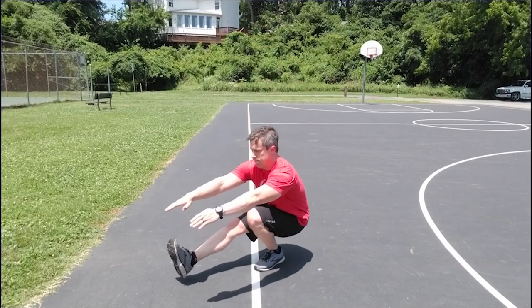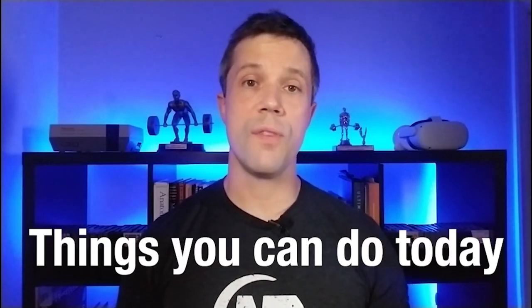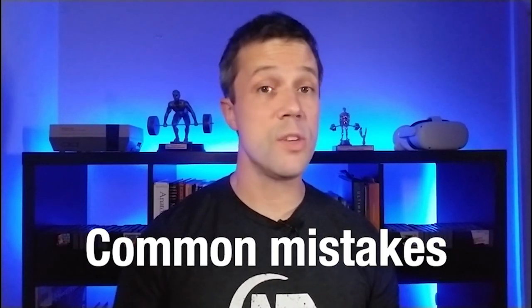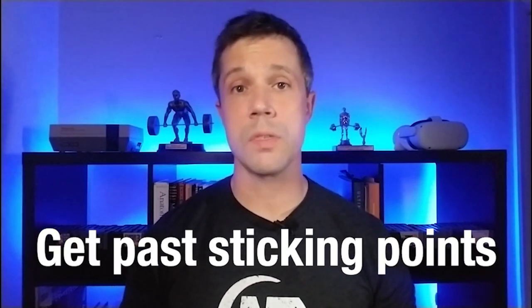What's up everyone, Coach Jim from Nerd Fitness here, and today we are going to talk about how to get your first one-legged squat. The one-legged squat is a challenging movement that tests your mobility, strength, and balance all at the same time. We'll cover several exercises that you can do today to get you ready for more advanced training, some common mistakes that can limit your progress and even injure you, and some killer adjustments to get you past any sticking points with this skill.